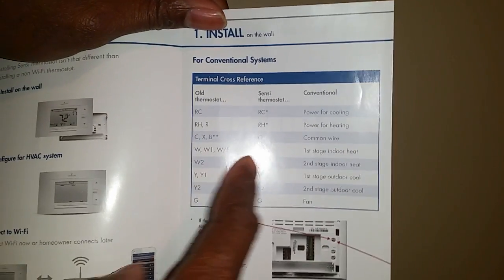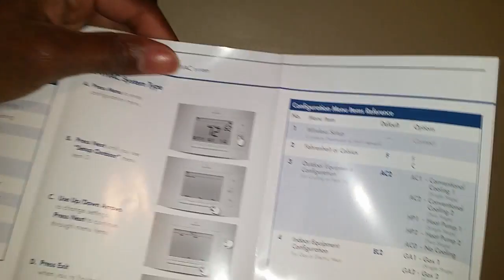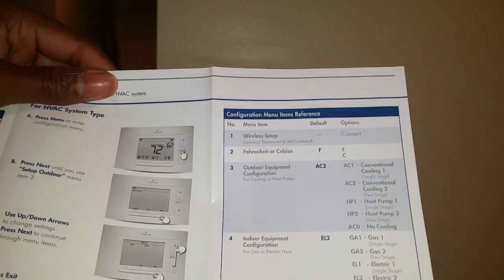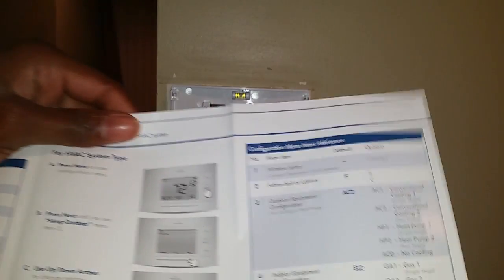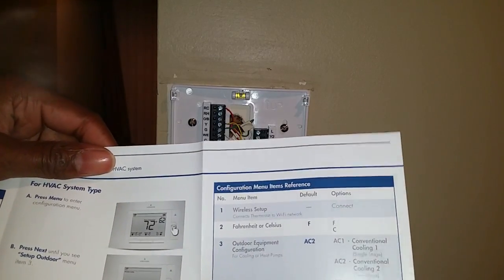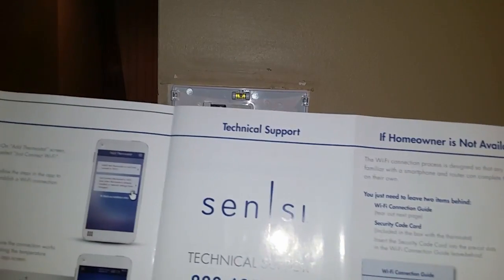The manual runs down conventional system settings — it lists your old thermostat settings and what those correlate to on the Sensi. You can get very detailed at an advanced level and reconfigure for outdoor/indoor equipment, change gas modes, single-stage or two-stage. I didn't have to do any of this — the defaults will be good enough for most people, but if you have a sensitive unit you can make those changes.